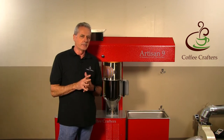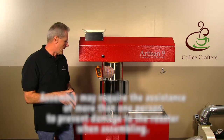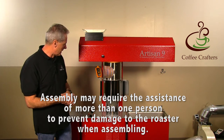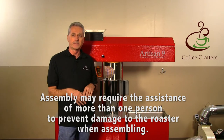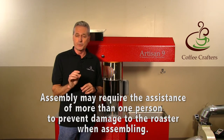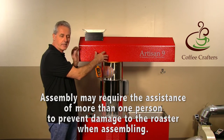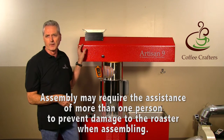On the installation of this roaster, it's a little more involved — you have to go through a sequence of installing the gimbal hopper, then the mast on the back. It's best to have two or three people when you actually lift the hood up into place. Once you get it into place and lock it down, it's a fairly easy installation from there — not difficult.